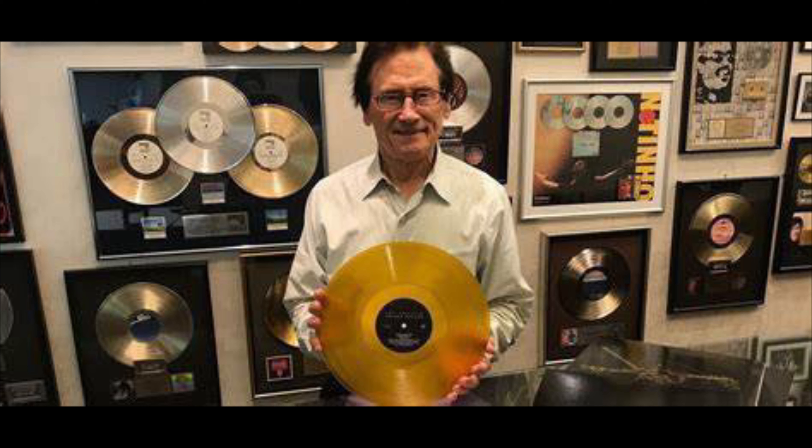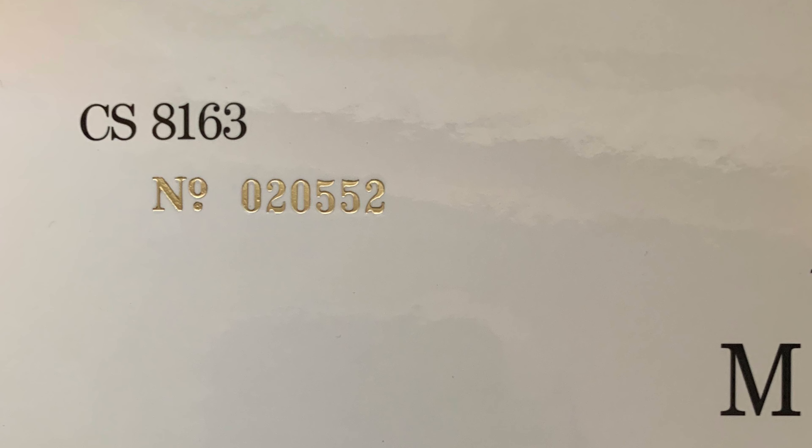This one was mastered by none other than Bernie Grundman from Bernie Grundman Studios. If you haven't picked this one up, grab it. I have number 20,552, which is the second run pressed by Analog Productions. I know there are some issues with the first run, but this one here — no problems at all. It has just been an incredible listen. I listened to it just yesterday and had it on my turntable all day, from 10 in the morning till about 5 at night. My wife was getting tired of listening to it — it was on all day.